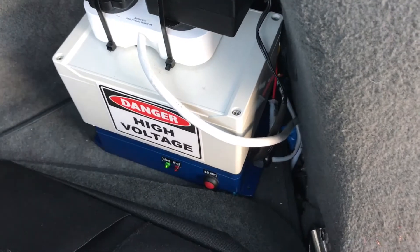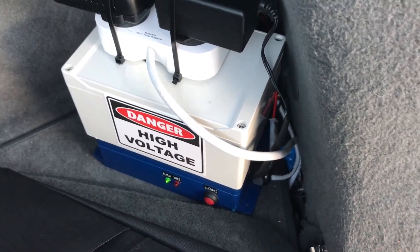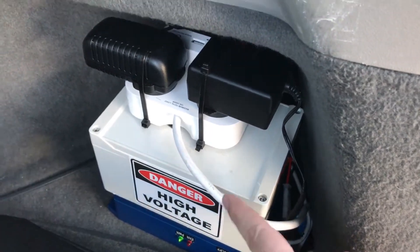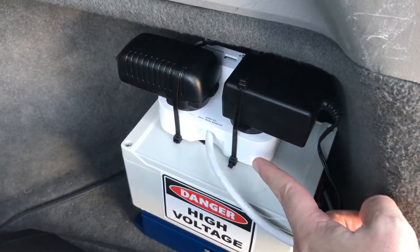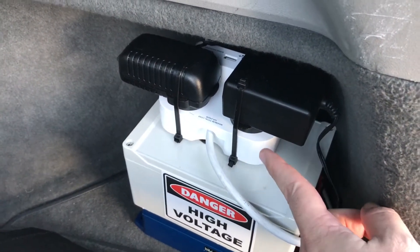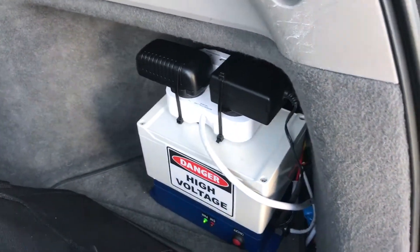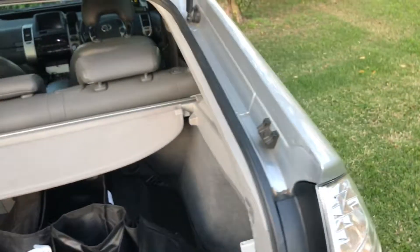On this side we've got the battery management computer — the blue box. The rear controller for the plug-in supply system is here, and here we have a couple of 12-volt mains transformers which are used to power the rear controller and the cooling fans when the car is being charged.